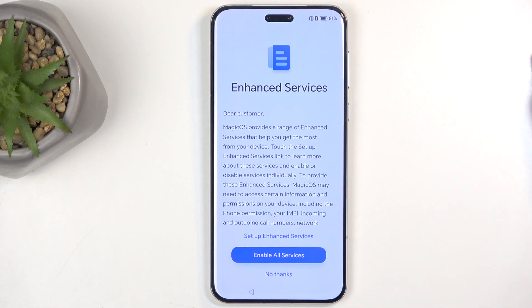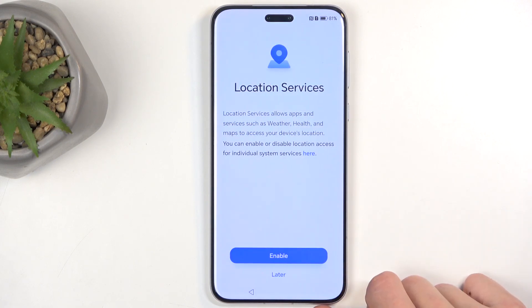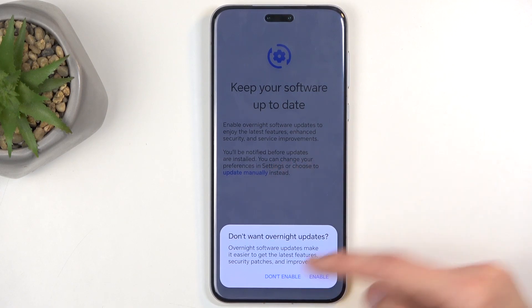Enhanced Services — you can read what these are and agree or disagree by selecting No Thanks, which is what I'm going to do. User Experience Improvements — later. Location Services — later. Keep Software Up to Date — if you don't want your phone to update automatically to the newest software, you can click on the blue text and select Don't Enable.